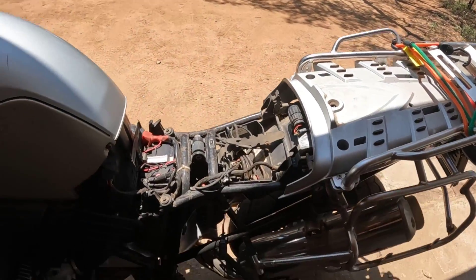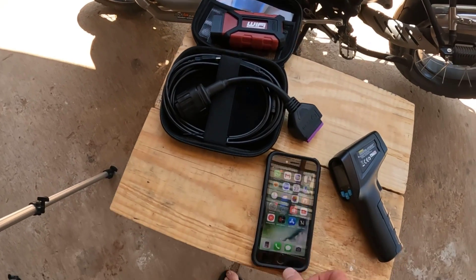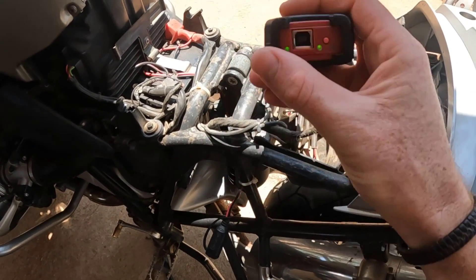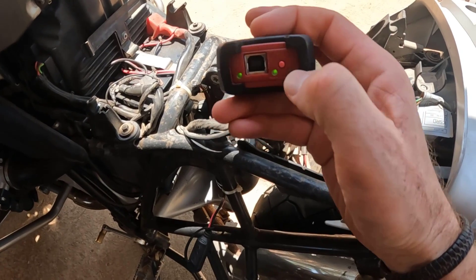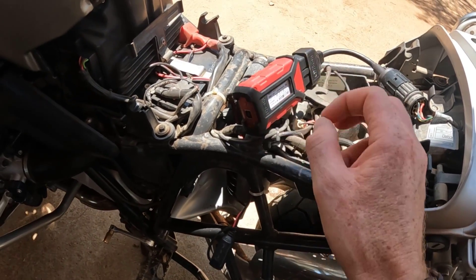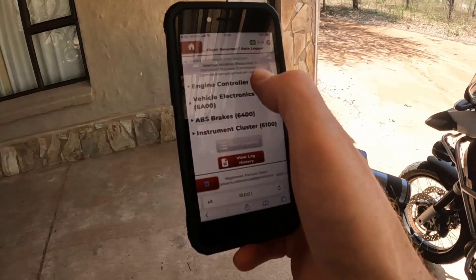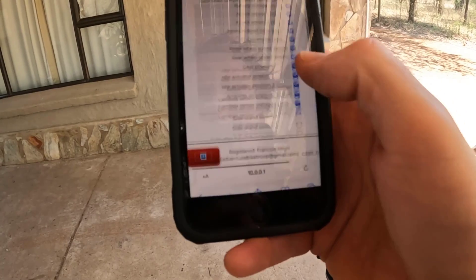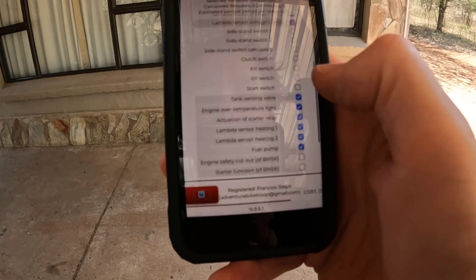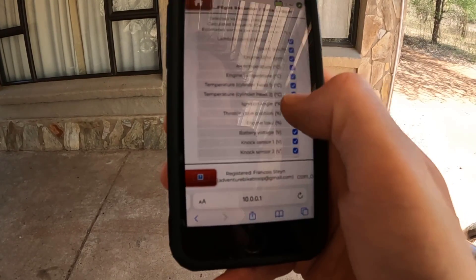We're going to plug in the GS911 scan tool now and activate it in device-to-device mode on my phone, then start scanning and start the engine. I've plugged it in and pressed the button for device-to-device mode, so the green light on the right-hand side will come on. In the flight recorder, we need to choose what we want to log — I'm going to choose the engine controller, and all I want is temperature.